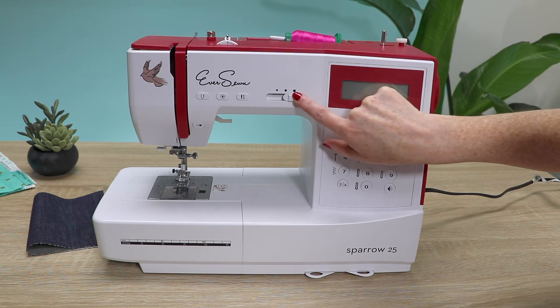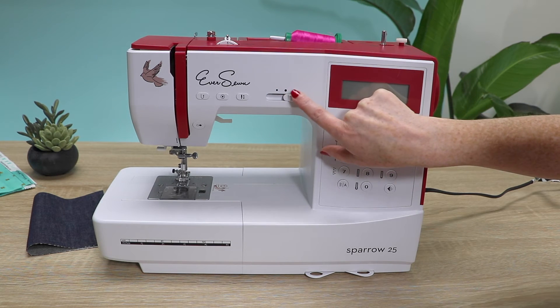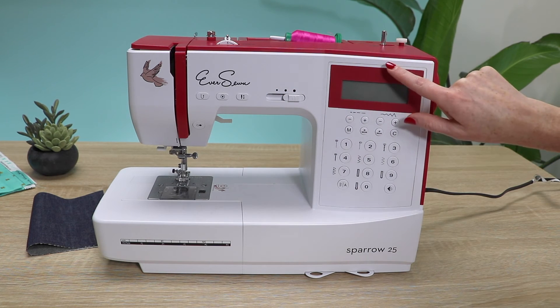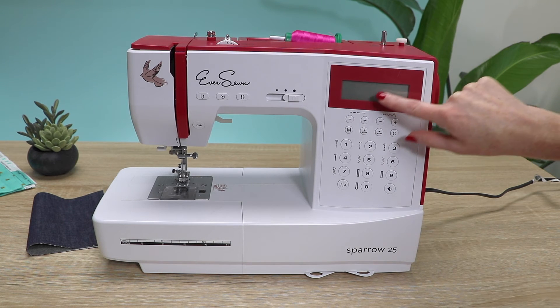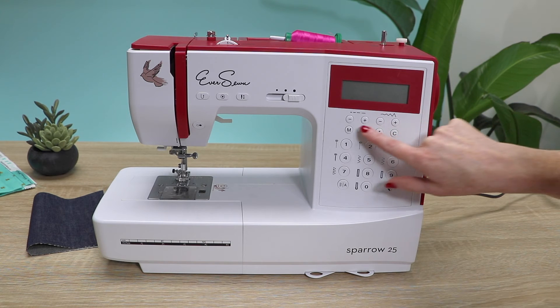This is your speed control — it's pretty cool, so you can go as slow or as fast as you need to. This is your LCD screen, and we have stitch length buttons and stitch width buttons.